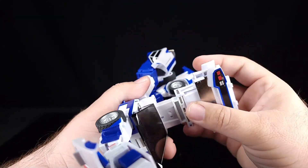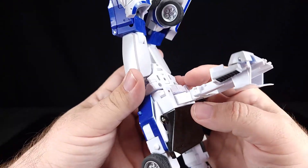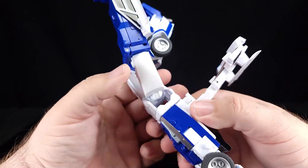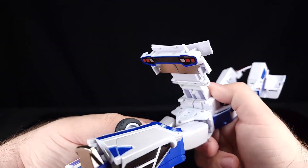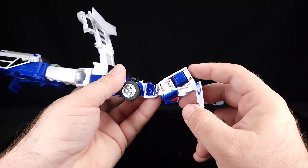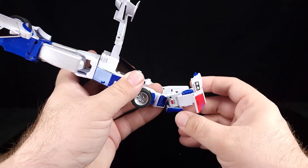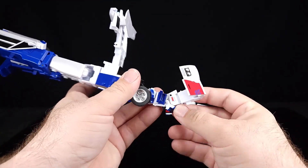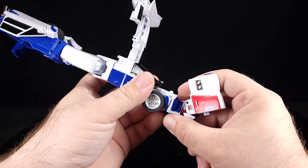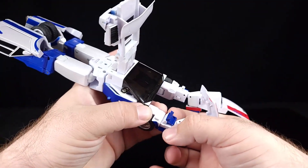From here we need to pull the roof, extend it, rotate it, and just have it out of our way. For the front end, we need to rotate this bit that way, get that out of our way, and this will rotate forward — we're going to line up all the blue bits is what's happening here.